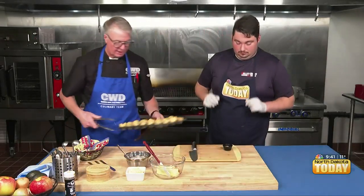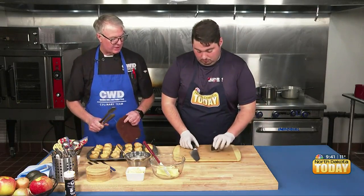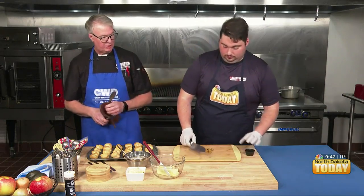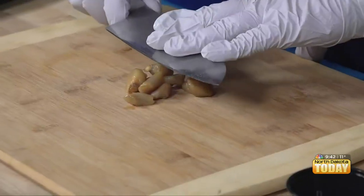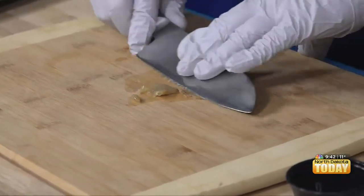So what I'm going to have you do is take the garlic there and put that onto the cutting board. And then we're going to kind of mash it and smash it — mash it and smash it. We want to make a paste. What you can do is use the knife to kind of do that, almost like you would spackle. It became a paste very quickly.